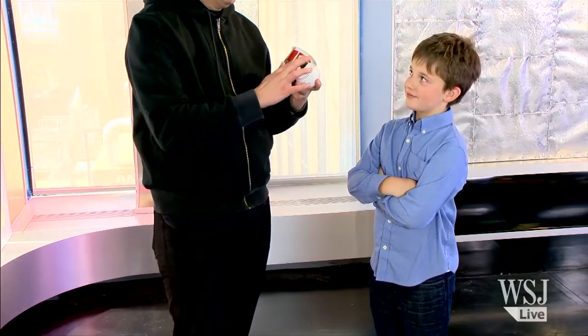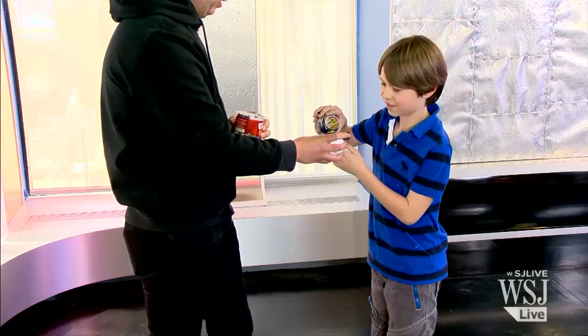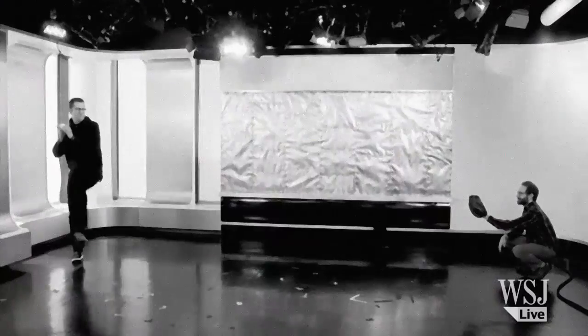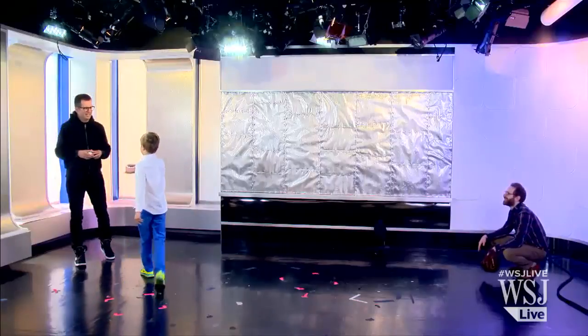Frosting. All right, let's give this a go. Sprinkles. All right, great idea. Good stuff. Perfect. Do you think an umpire would notice that? For a strike!